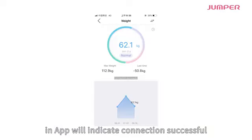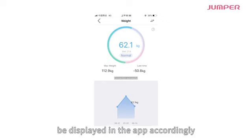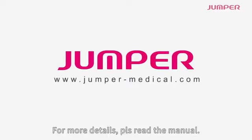After connected, the app will indicate connection successful. After taking a measurement, your body physical parameters will be displayed in the app accordingly. Thank you for watching — for more details, please read the manual.